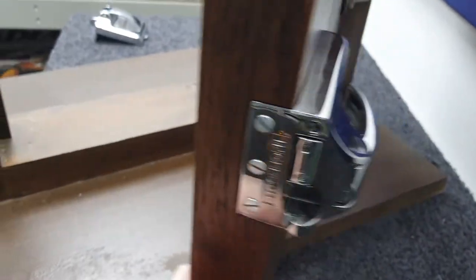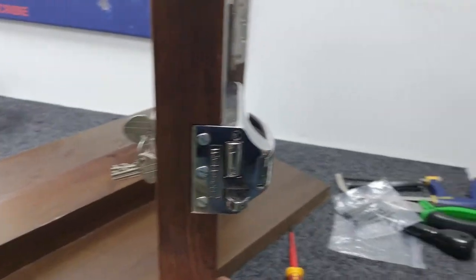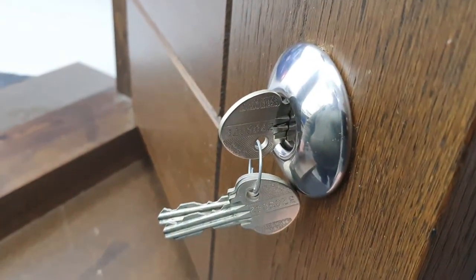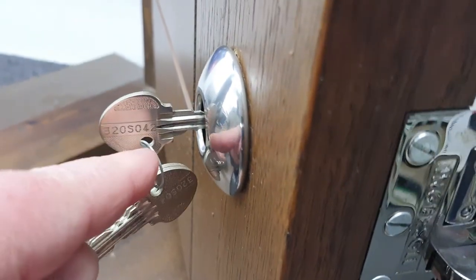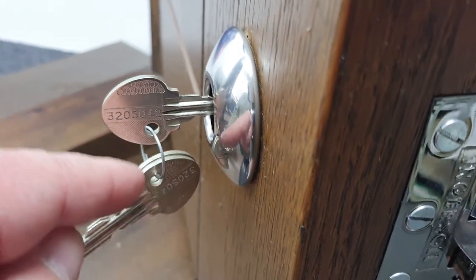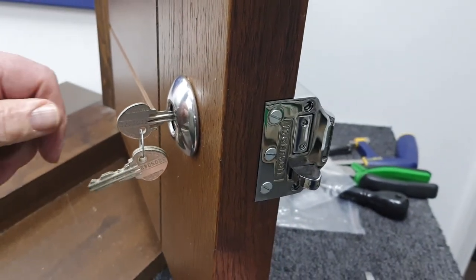We'll just shut the door and show you. And that's it — you have successfully changed your cylinder. With the key inserted in the cylinder, even if you pull it out halfway, it's been designed so that this hole is always at the bottom, and your key ring will dangle from it like that.